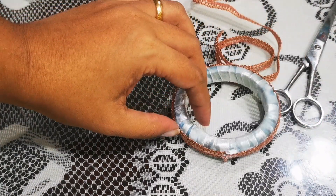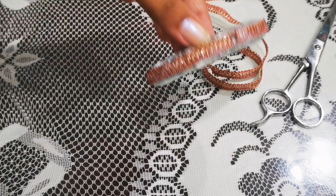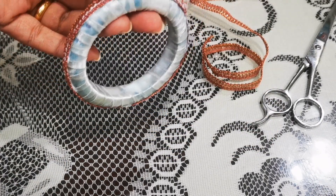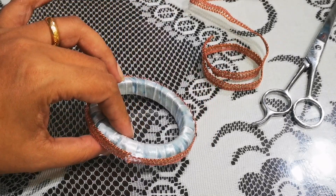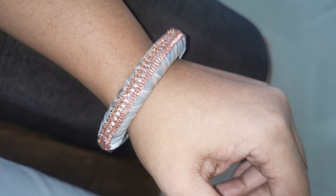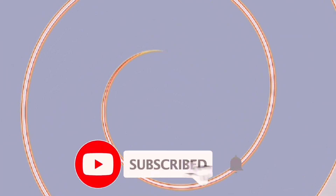Let me know in the comment section how you liked this new DIY bangle remaking and recreation. For those of you who are first-time visitors to my channel, please do not forget to subscribe. This is how it looks — the final result after drying. Cute, right? See you next time on Tip Lab, bye!